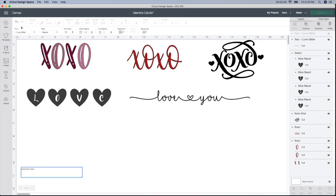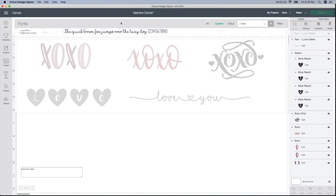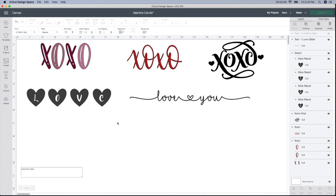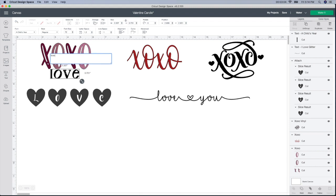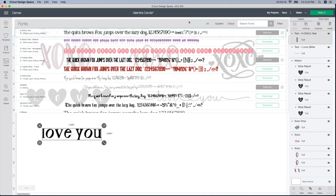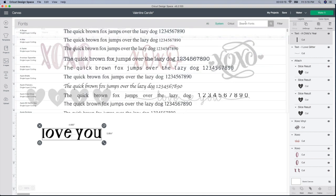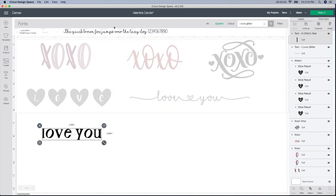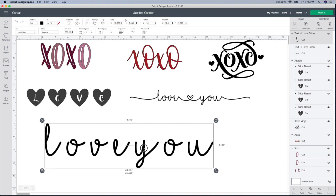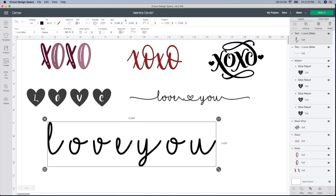I go to the text box and because I just used it, it already has the font in. For the purposes of this demo, I'm going to get out of this font and pick a random one. I'm just going to type in 'love you.' Now I have it. I go up to the font box, click on that, go to system, and type in 'I Love Glitter.' Here it is because I already downloaded it from dafont. I'm going to bring it a little bit bigger so I can show you what it looks like. So there are a few things you have to do to use this font.